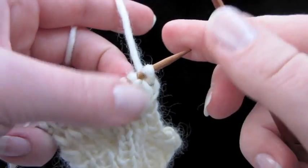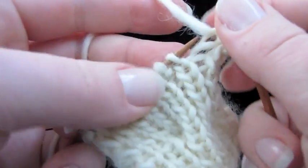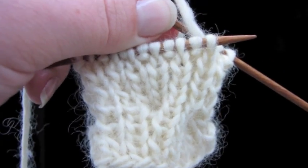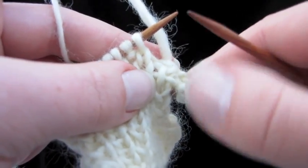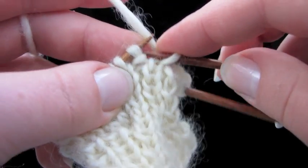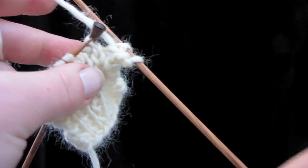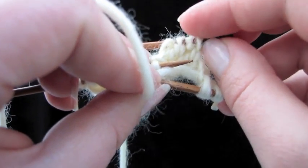The cable is going to lean to the right. We're going to work in ribbing up to the cable — knit one, purl one like this. Now it's time to cable these stitches right here. These four stitches need to be held to the back of the work while we work these stitches right here. For that, you're going to need a cable needle. Go ahead and slip four stitches purlwise from tip to tip onto your cable needle or extra needle, and slide that extra needle to the back.